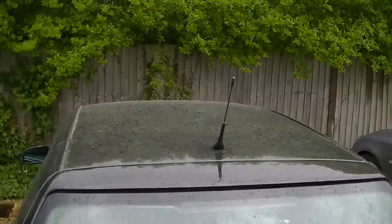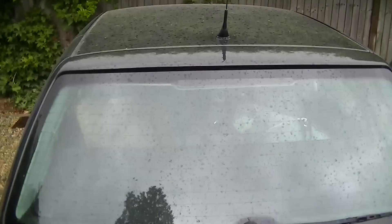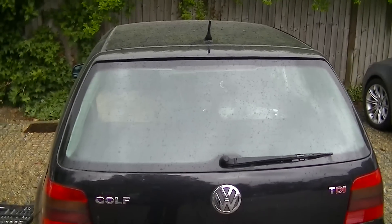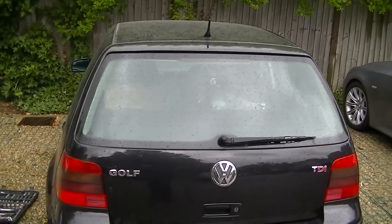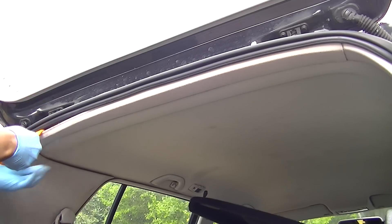Okay, in this video we're going to show you how to remove the Volkswagen roof antenna. It's pretty simple stuff — just follow the video and enjoy. So the first thing we have to do is remove the roof trimming.